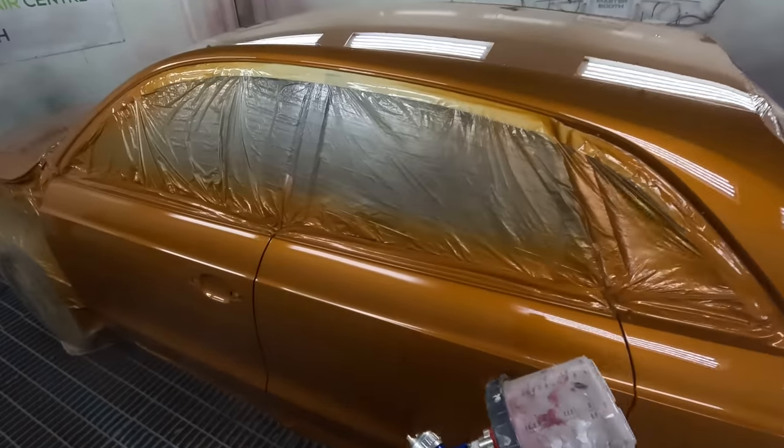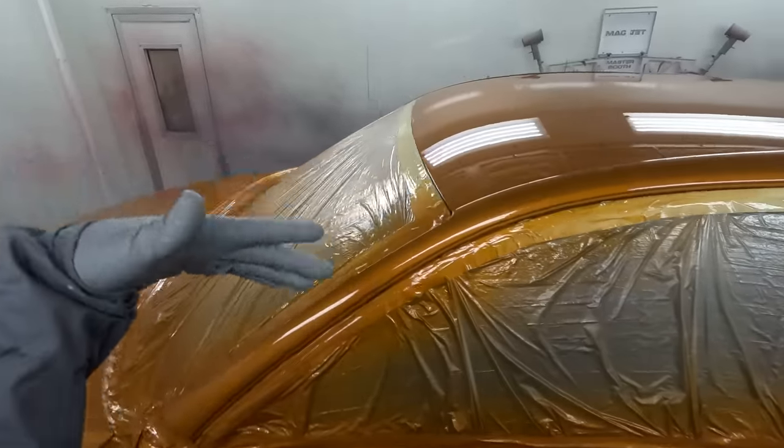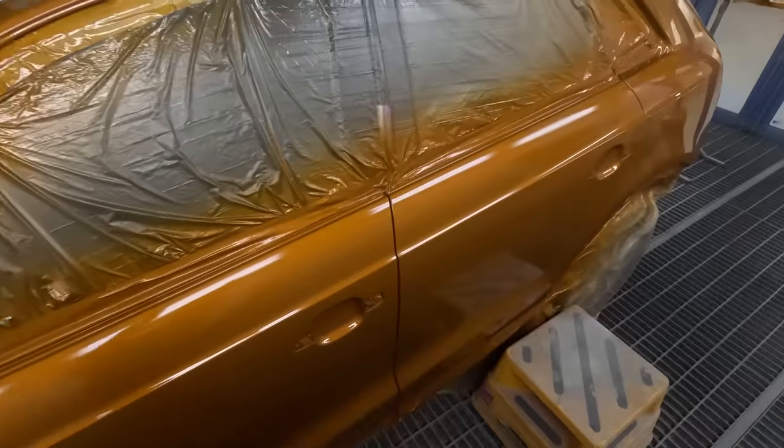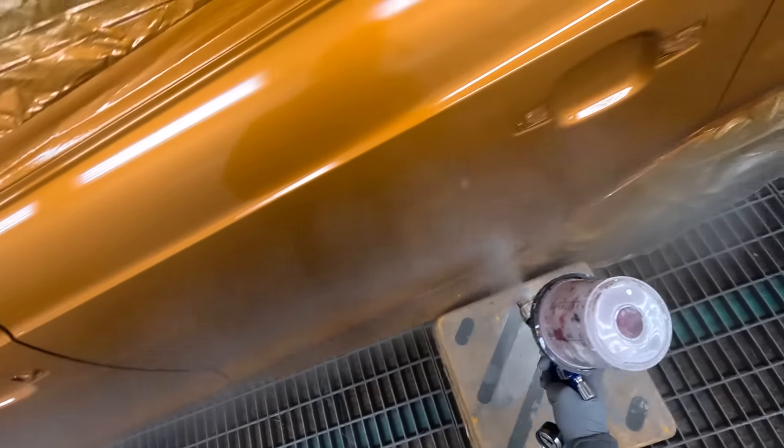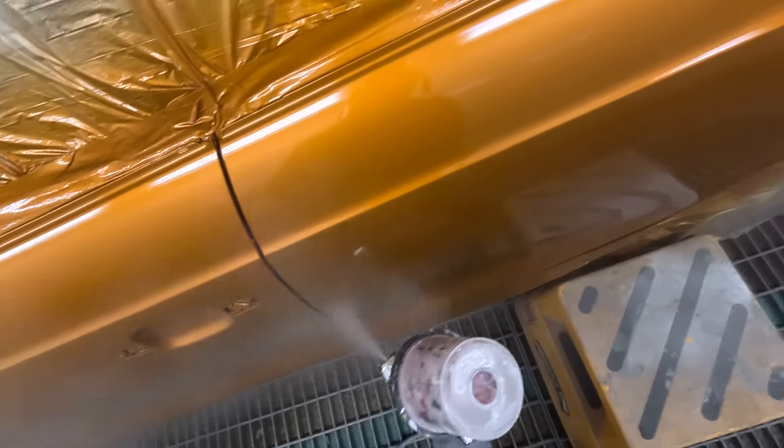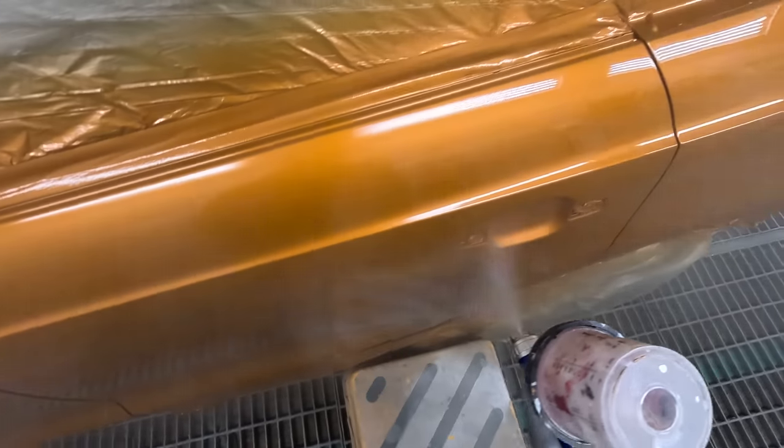If you always did that in less than three or four minutes with PPG, you would have a big orange peel where you met up - even using slow thinners, even in the middle of winter. Insane.